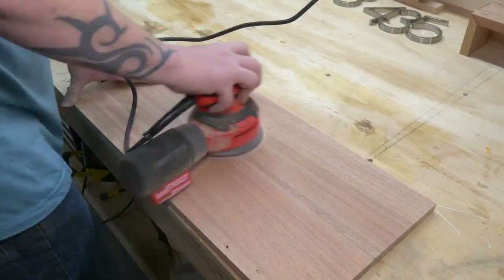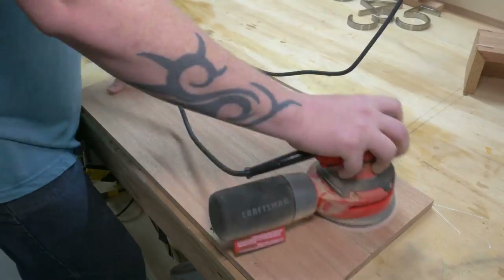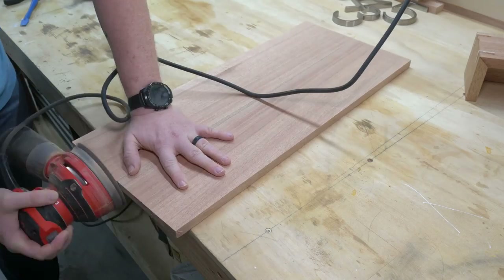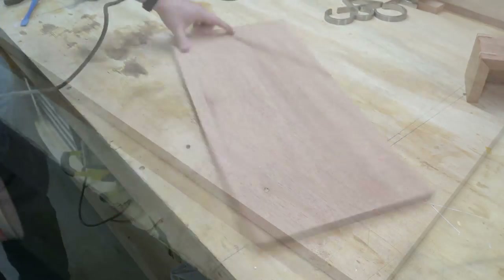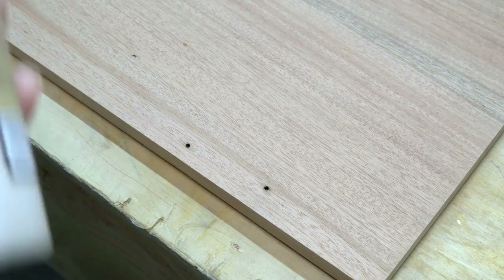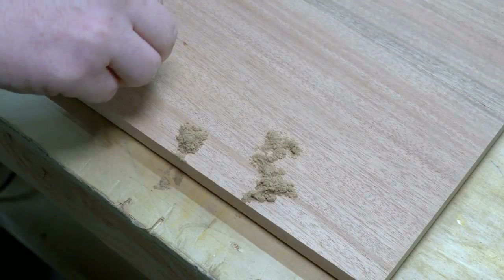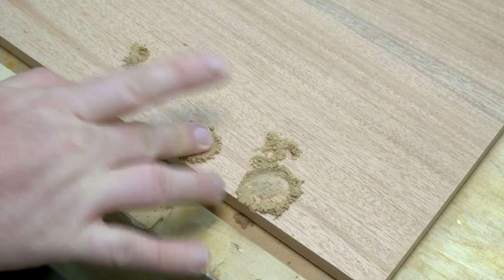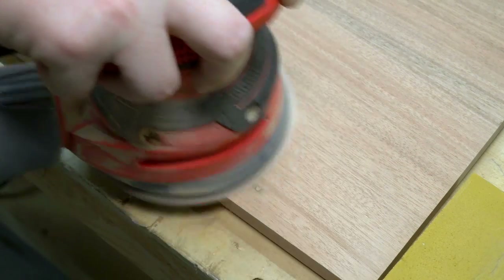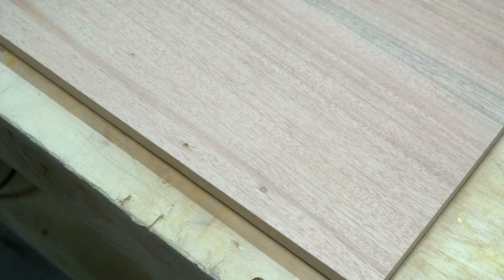I pulled out my orbital sander and some 220-grit sandpaper to give this thing a little smoothing over. I needed to collect a lot of mahogany sawdust because I noticed there were some wormholes in these boards that needed to be filled in, and I wanted to color match it perfectly. I used a screwdriver to clean out any little bits of debris stuck in there, then threw in a couple dabs of glue and sprinkled on some sawdust collected out of the sander. Once that was dry, it was back to the orbital sander to knock it down, and then I broke out a sanding block just to finish it up.